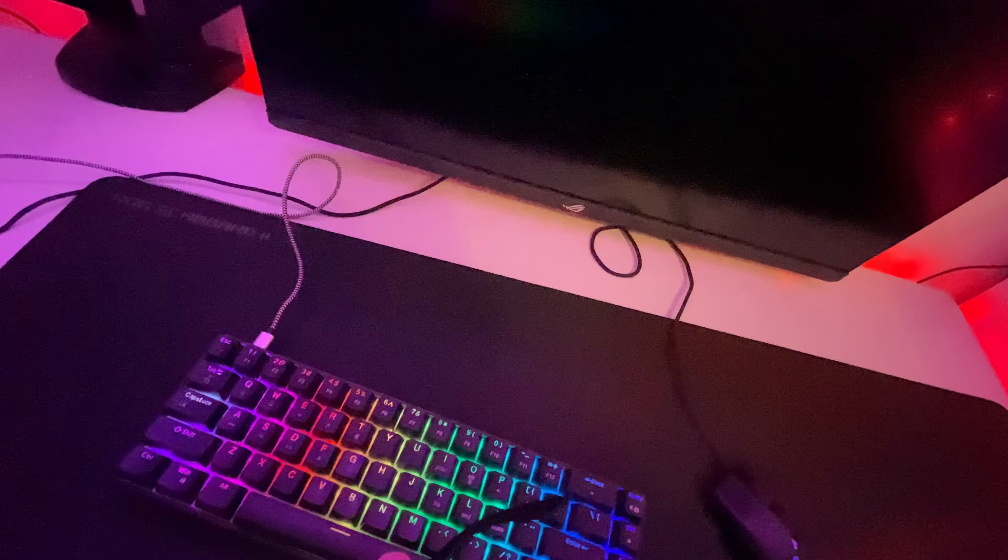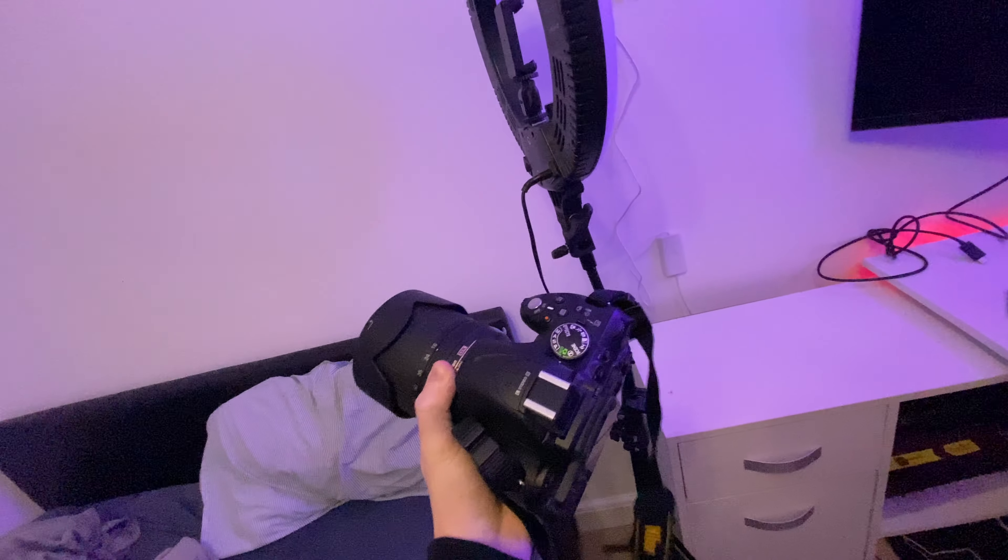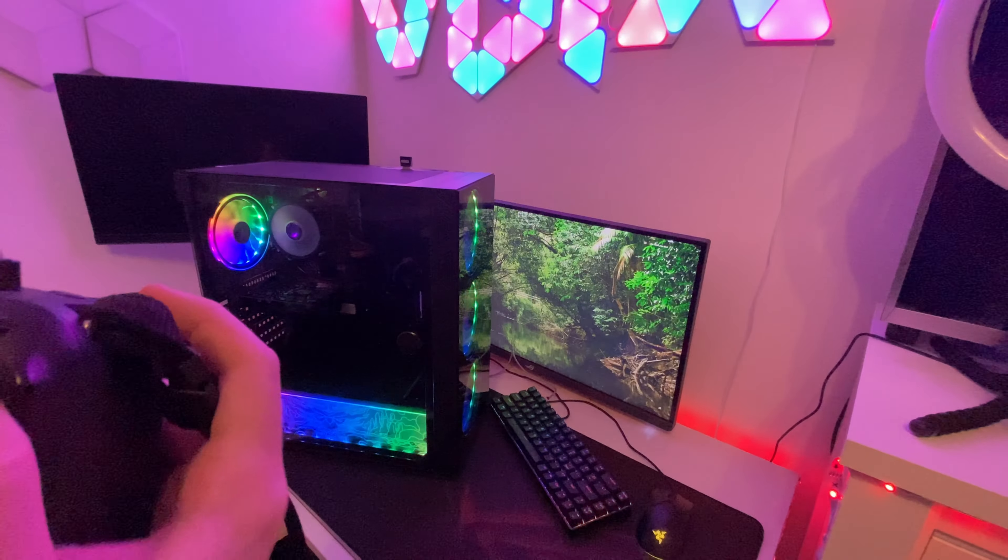Right now I'm going to film the cinematics for the video. I'm going to put my glasses on. This is the camera I'm going to use — it's actually my first time using it, so we'll see how it looks. Hopefully it goes well.